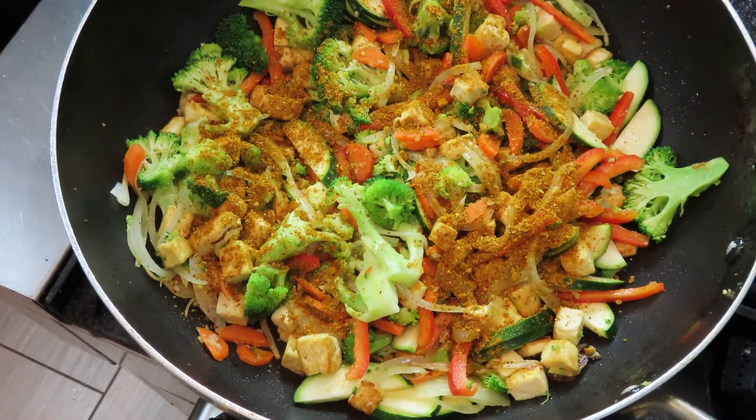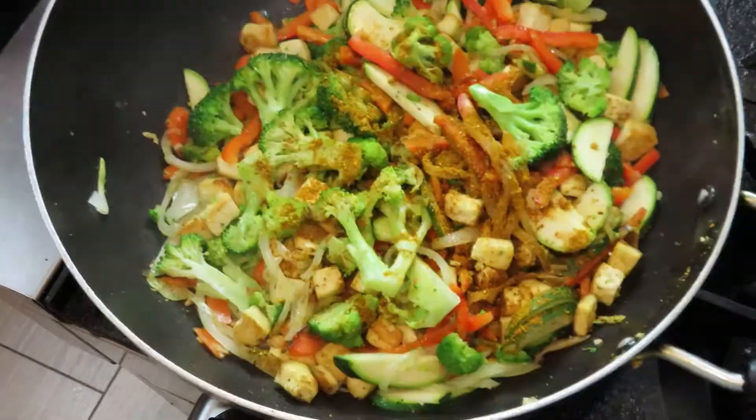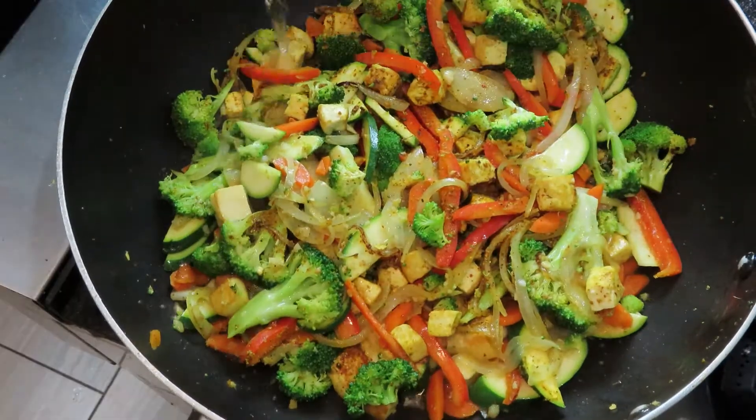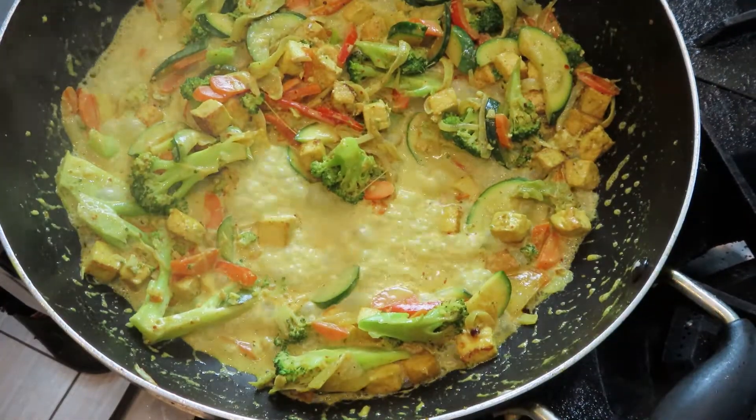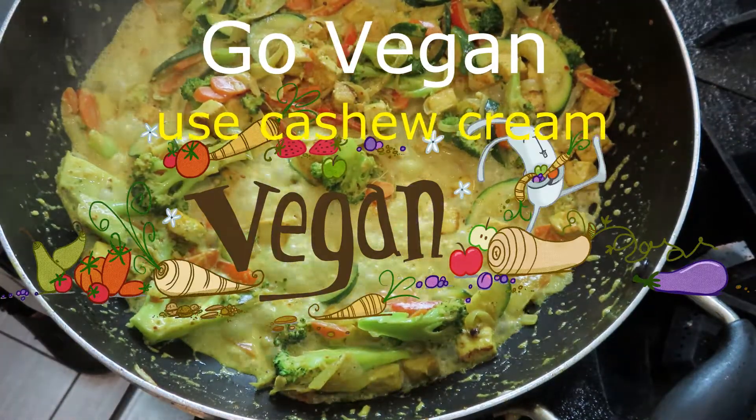Add your curry blend and let it toast in the pan a minute to let it open up before adding a splash of water. Drizzle in heavy cream and reduce until thickened. To keep it vegan you could substitute some cashew cream.